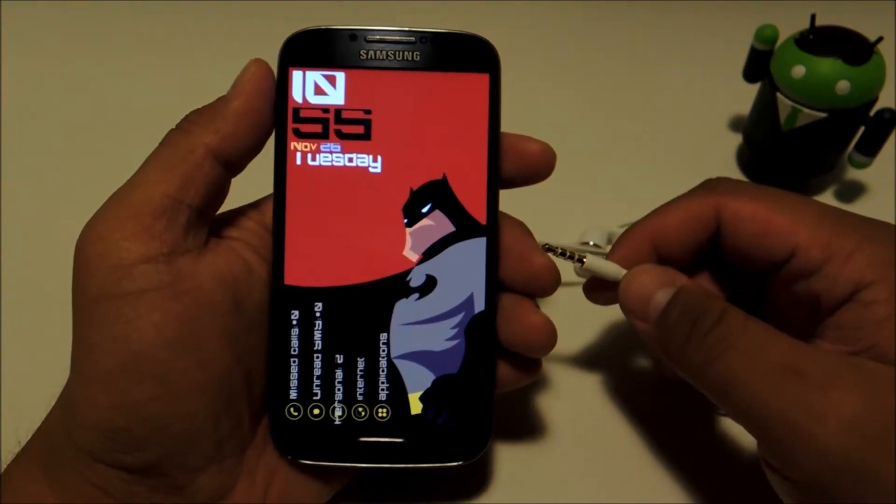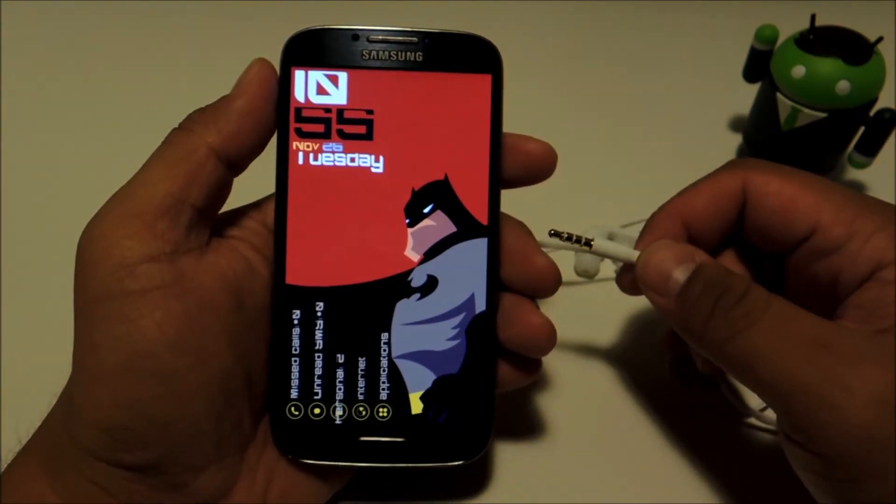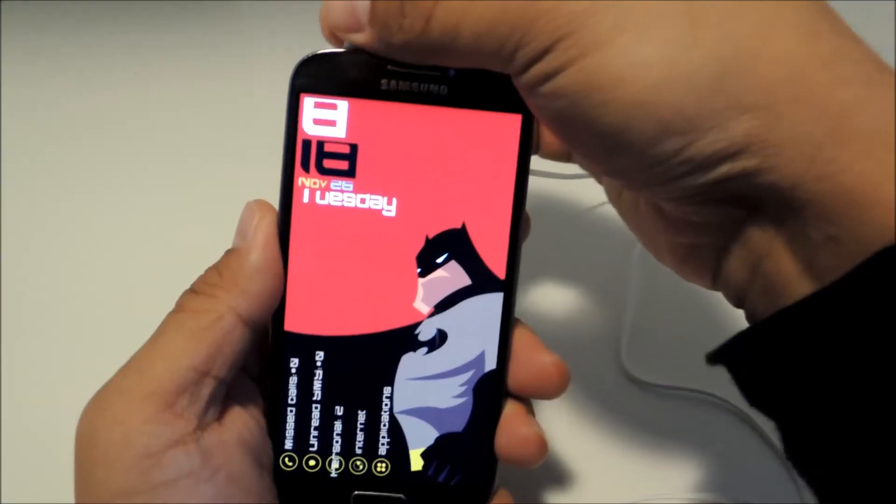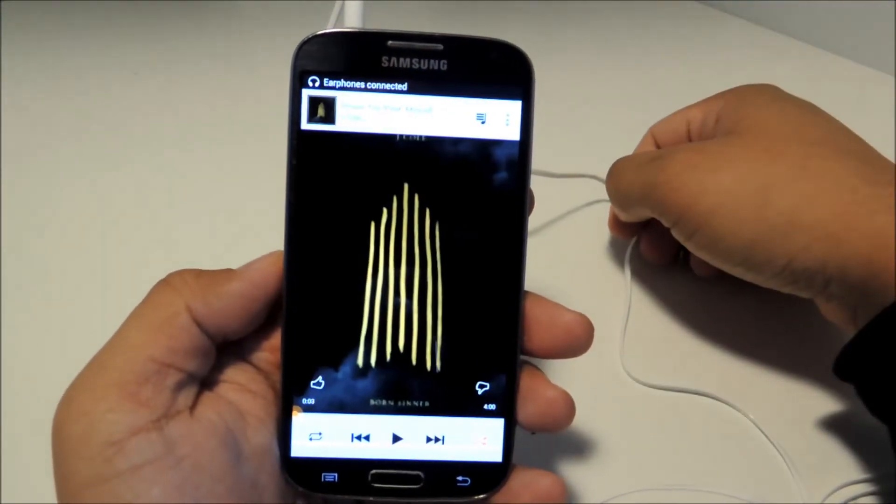Hey everyone, this is Mike from Galaxy S4 Softmodder, and today I'll be showing you how to automatically start up a music player app when you plug a headset into your Galaxy S4.